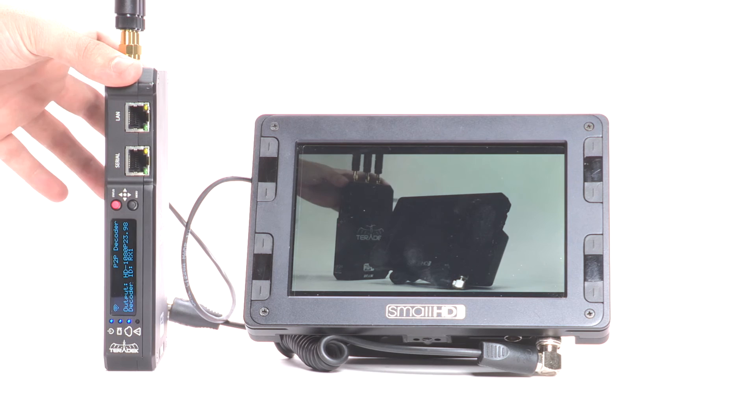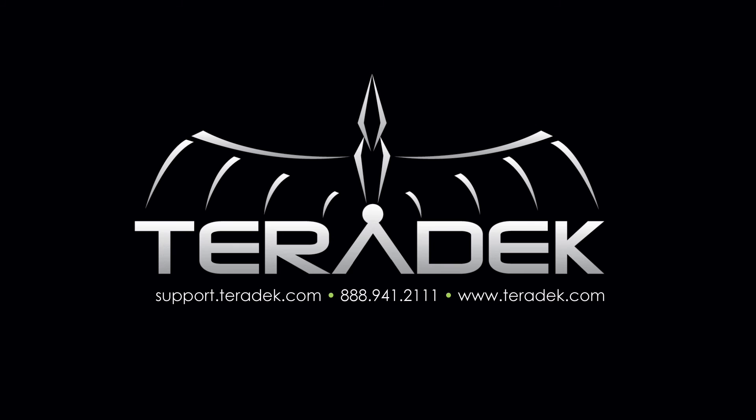For further or advanced technical support, visit support.teradek.com. For more information about Teradek, visit teradek.com.